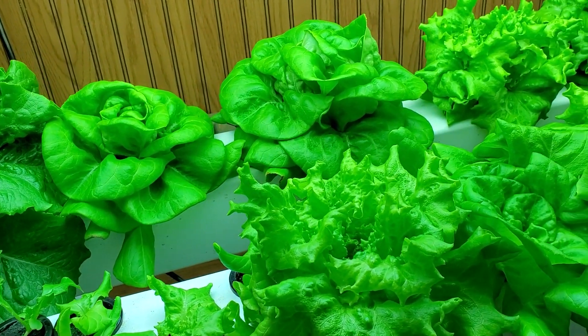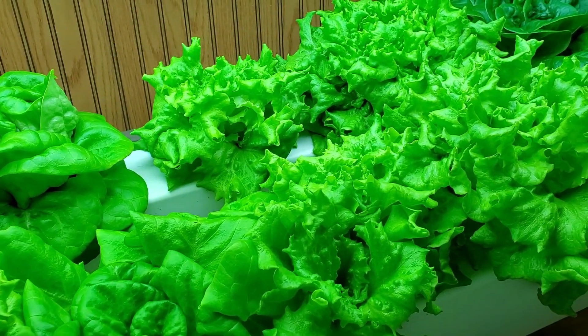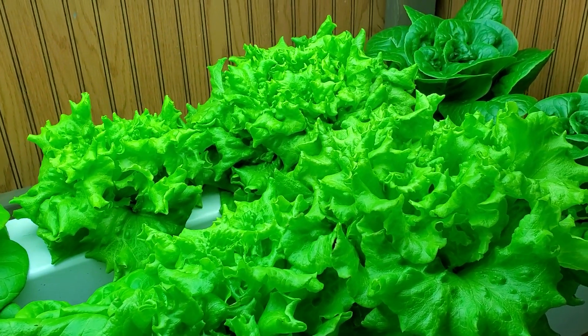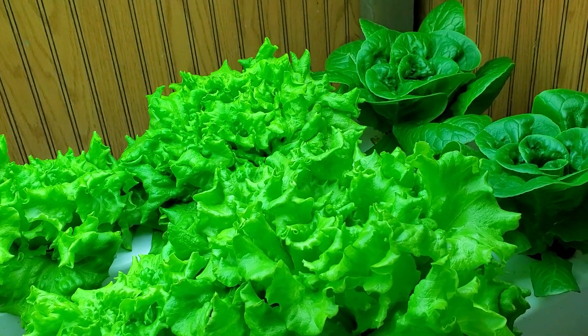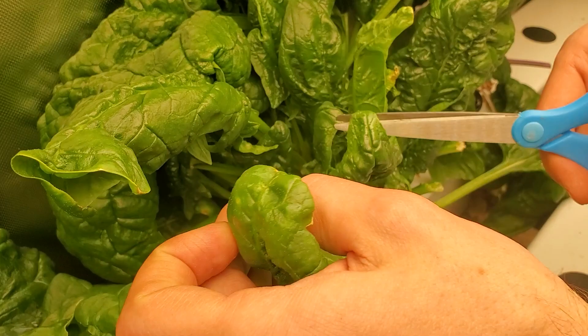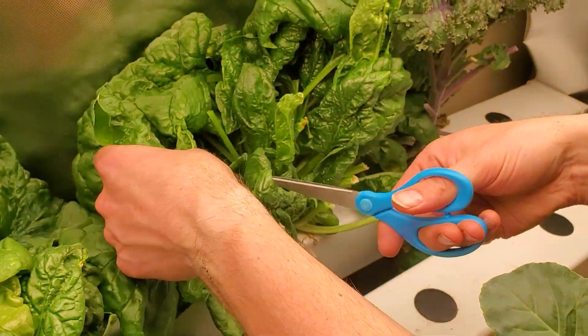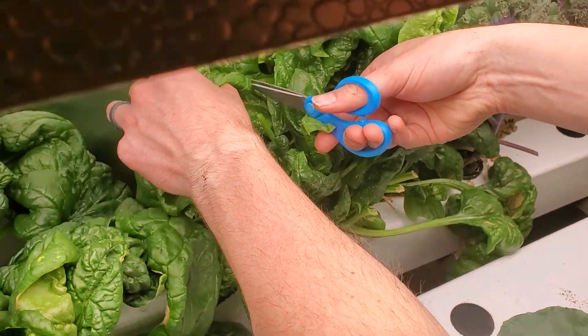The main difference I found with growing spinach versus growing lettuce is the germination time. Lettuce is almost always germinating within two days of planting. With spinach, it seems to take at least a week usually, sometimes up to two weeks for the seed to germinate. So it gets a slow start, a lot slower than lettuce.